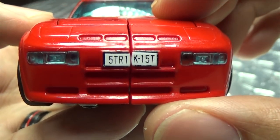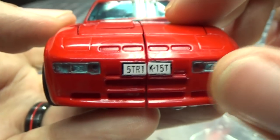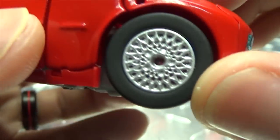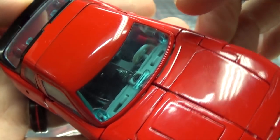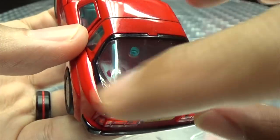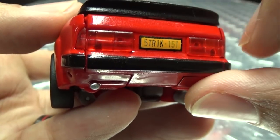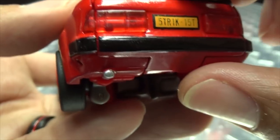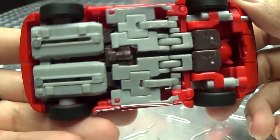Getting in closer, you can see the headlights done in a trans-clearance blue plastic. The license plate reads 'strike first, strike hard, no mercy sir' — he's Cobra Kai through and through. You can see the silver rims, nice blue-tinted trans-clearance plastic for the windshield and windows, black trim around the rear windshield, rear taillights done in red trans-clearance plastic, and the tailpipe picked out in silver. Everything underneath is pretty well hidden.